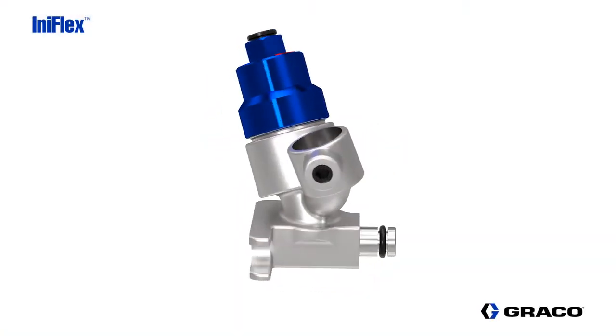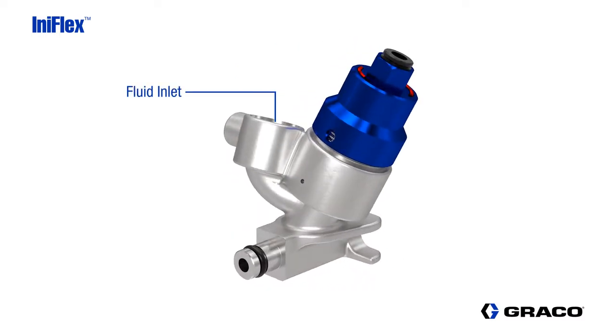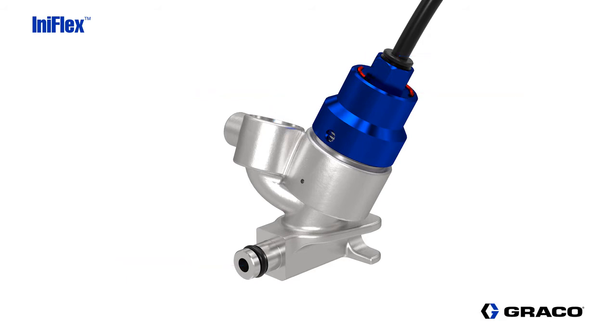Here's an example of a non-paint circulation valve assembly. Each valve has a fluid inlet, a fluid outlet, and an air pilot inlet for valve actuation. In addition, the InnoFlex valve is equipped with an actuation flag for easy visual identification when the valve is activated.